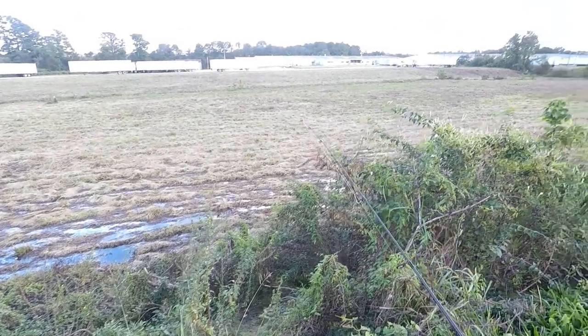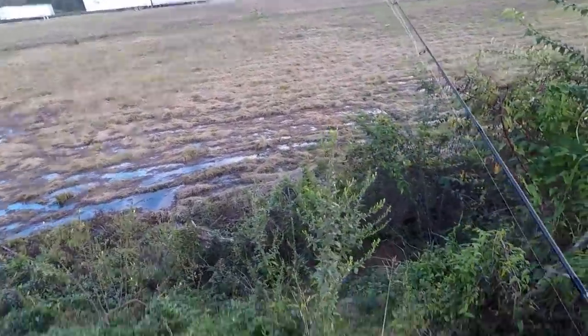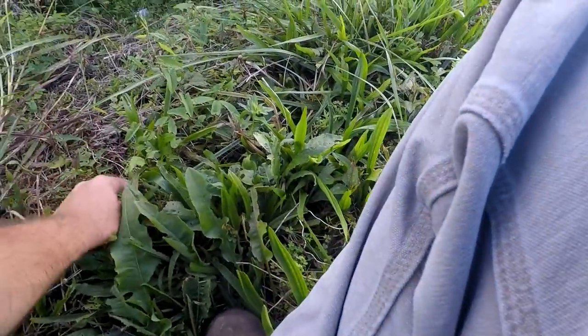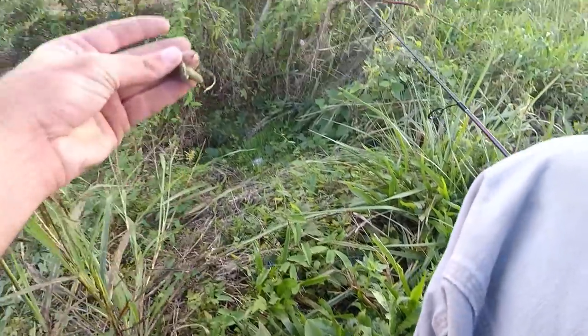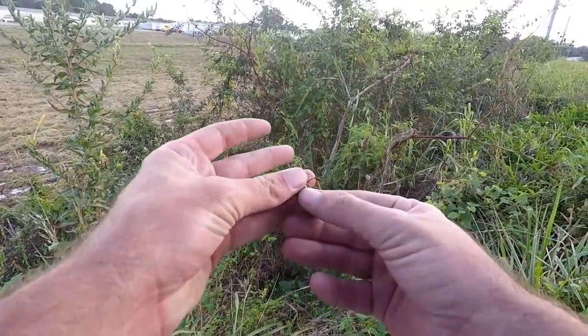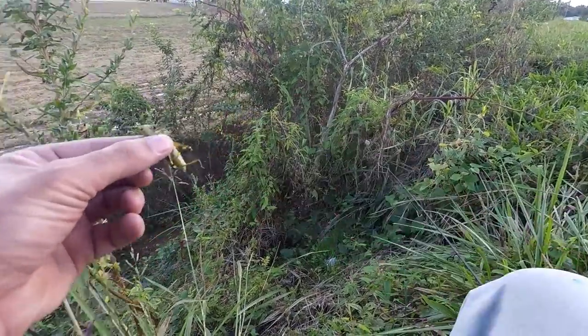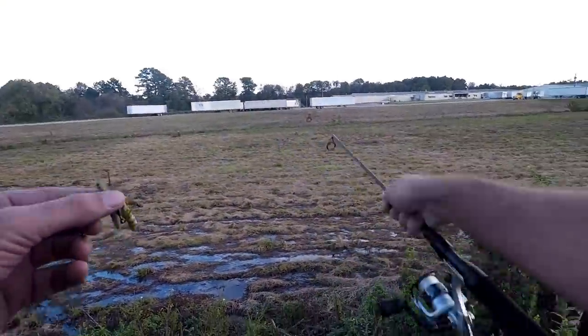I'm trying to find some grasshoppers and use them for bait. Oh, there's one right there! I just stepped across the road. There's a groundhog that ran in a hole right there. Now I've got one — I'm gonna get over here across the water to the creek and see if we can get a fish.